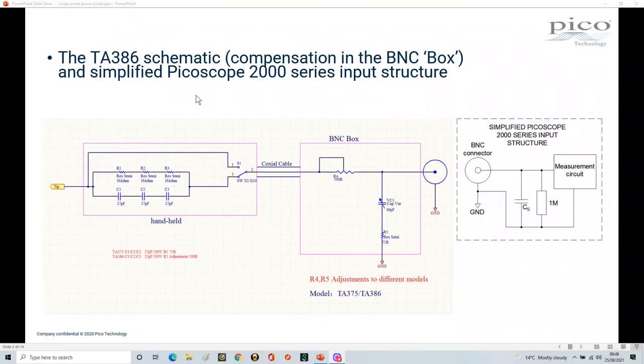Here's the schematic of the TA386 probe, and as you can see it is much more complicated than a straight forward connection from the tip through to the BNC connector. There's all this circuitry in here, and there's a very good reason for that. This is a high performance transmission line, and this coax cable is a very special cable that has certain characteristics — you have to get signals from DC all the way up to 200 megahertz through this cable.